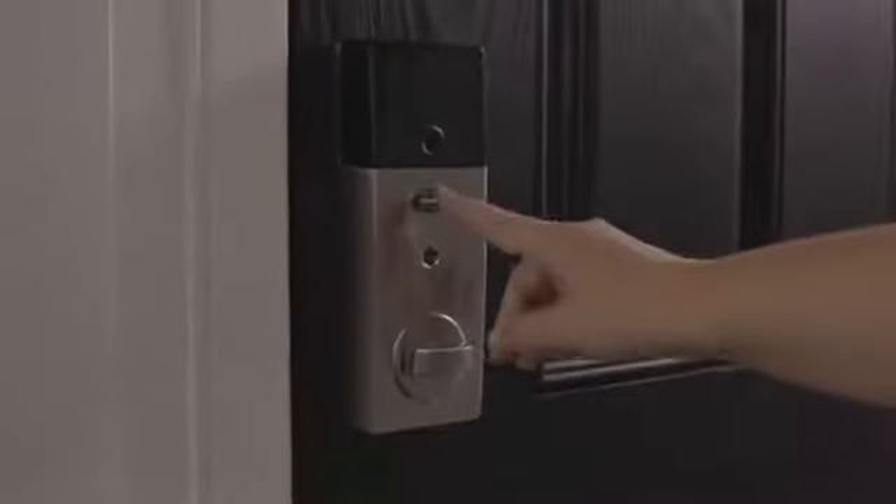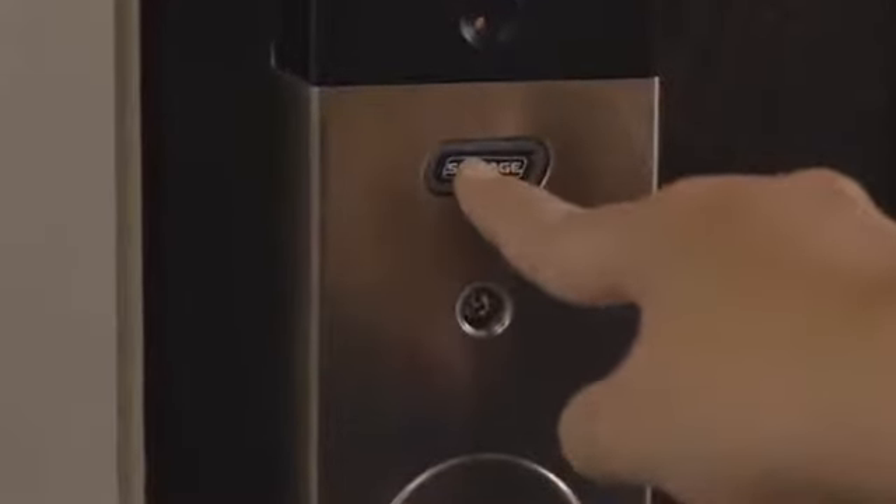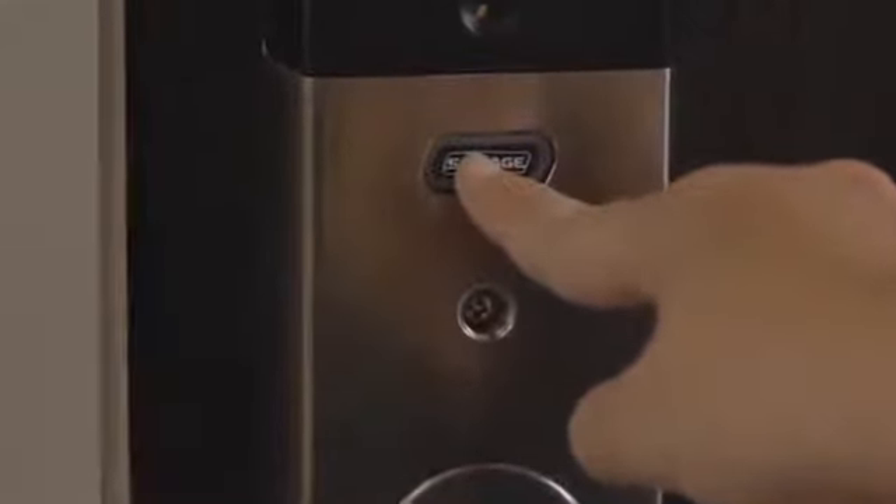To test whether the alarm is turned on, press and release the button once. It will light up and beep to indicate that the alarm is activated. To turn off the alarm, simply press and hold the same button until it flashes twice, about 6 seconds.